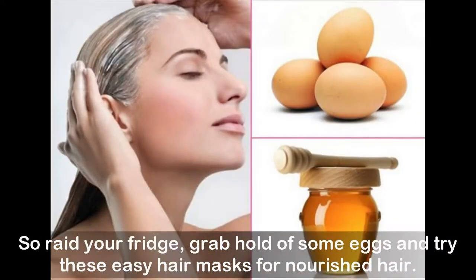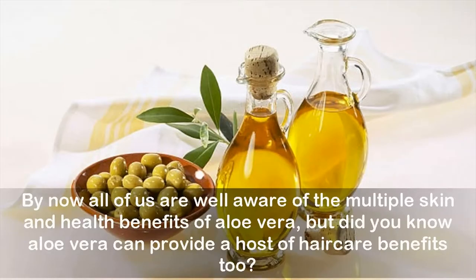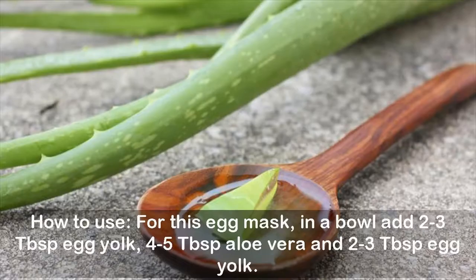Eggs also prevent hair breakage by conditioning the scalp and increase hair growth too. So raid your fridge, grab some eggs, and try these easy hair masks for nourished hair. Egg, aloe vera, and olive oil mask: by now all of us are well aware of the multiple skin and health benefits of aloe vera, but aloe vera can also provide a host of hair care benefits. It acts as a great strengthening agent for your hair. Teaming it with olive oil further strengthens and replenishes dull hair. You can replace olive oil with jojoba oil if you have oily hair.